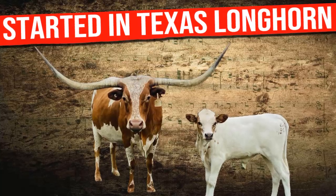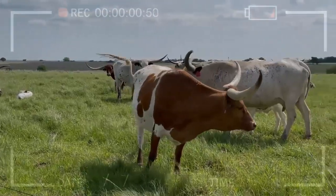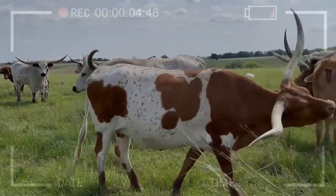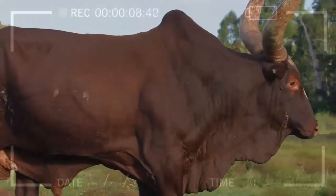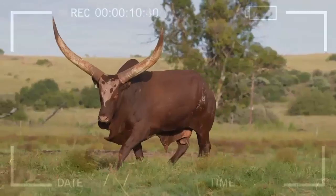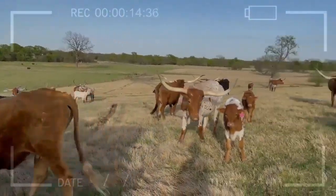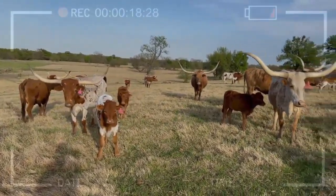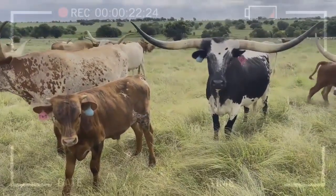How to Get Started in Texas Longhorn Cattle Breeding: A Path to Ranching Success. If you've ever been intrigued by cattle breeding and wondered how to get started in this exciting world, you're in the right place. In this video, we will explore all aspects of starting in Texas longhorn cattle breeding, from the first steps to advanced considerations. Get ready to dive into the fascinating universe of these majestic animals and discover how you can become a successful Texas longhorn breeder.